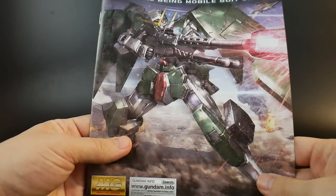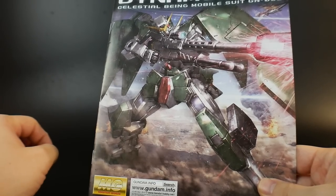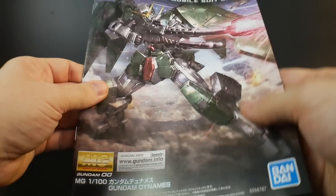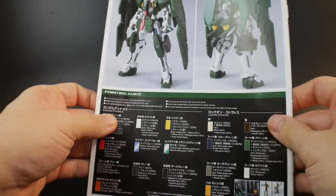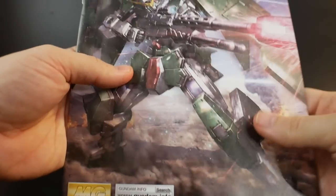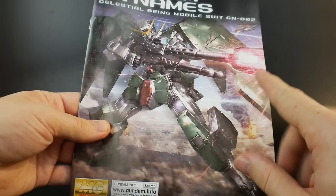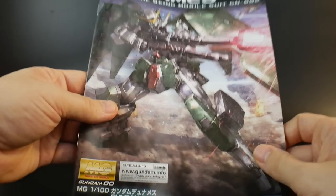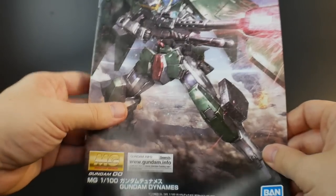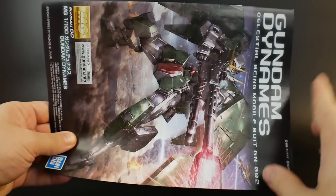That's it, guys. If you do want this kit, please go visit NewtypeHQ.com — they're going to have this up there and you can use that promo code KROSAMA to get 10% off. I definitely appreciate all of you for watching this unboxing. I'll have the review up maybe tomorrow if I'm building very fast, or if not, it should be up by Saturday my time. I appreciate all of you for watching and I'll see y'all in the review. Bye-bye.